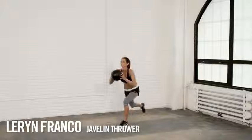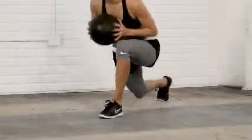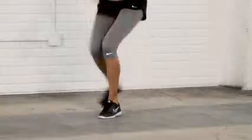The lunge to jump is a challenging lower body exercise that will isolate your quads, your glutes, and your hamstrings. Start with your feet together. Take one step back into a lunge position. Then drive the back knee up into the air at the same time that you jump. Land back down in that start position and continue this motion as many times as you can.